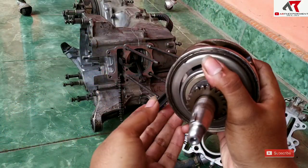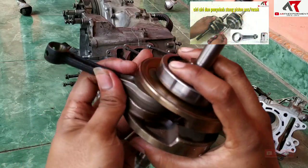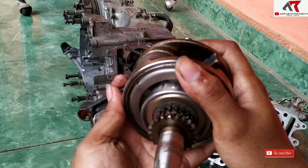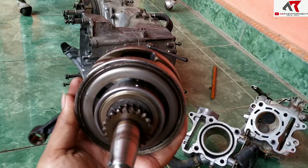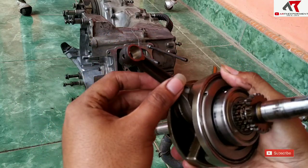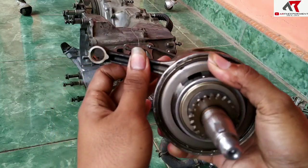Kalau ciri-ciri stang piston kocak sudah pernah kita bahas di video sebelumnya. Stang piston ini sudah pernah saya ganti sebelumnya, kurang lebih satu tahun setengah yang lalu. Kita ganti pakai ori.